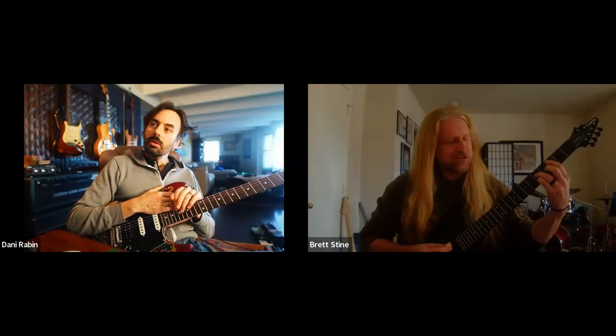Anyways, how do we start? I'm gonna start simple because that's the best way to start. So like your typical inversions — everybody knows drop two and drop three.